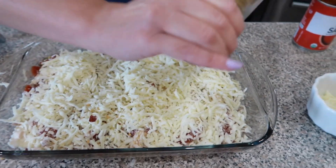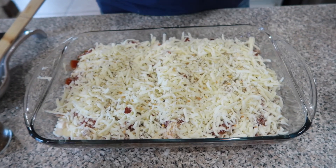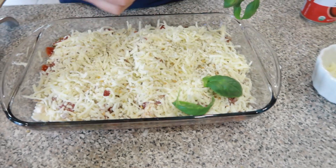We're going to add a little more Italian herb seasoning on top. And then the final touch you guys — some fresh basil. If you don't have fresh basil you can go ahead and use some dried basil. And we're just going to lay that right on top.